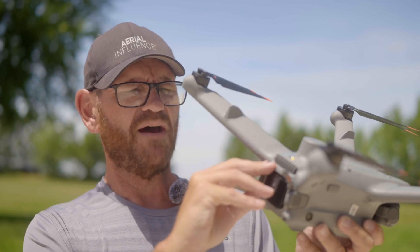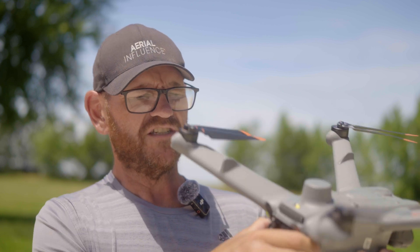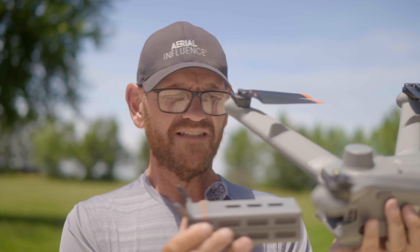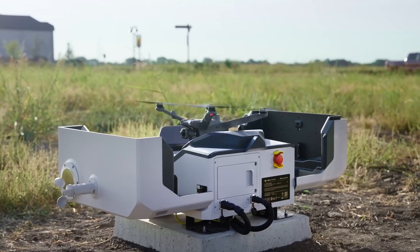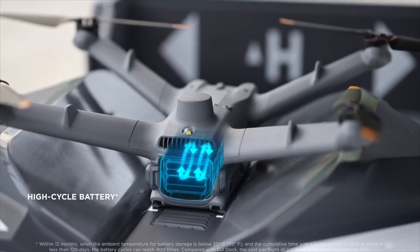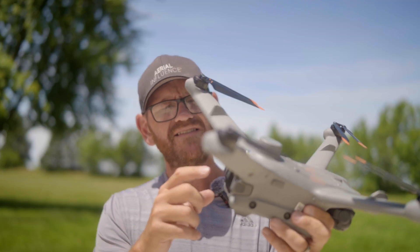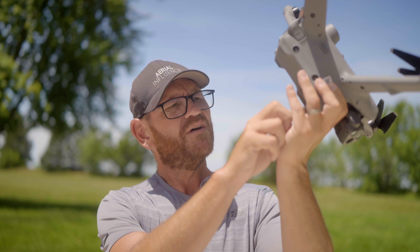Batteries pop out from the back — there's a little extra latch, but you can just squeeze and pop it right out. These are not the same batteries as the Mavic 3T or the M30 series, so it's a whole different battery setup. Right now there is not a multi-charger — you can only charge one battery at a time. Remember, this drone is meant for the dock, which charges it up. It's also got beacons built in on the top and on the bottom, which are very useful if you're flying at night and required per FAA rules.